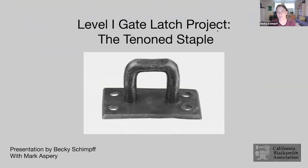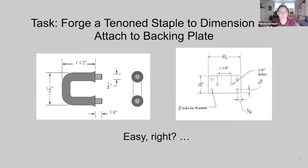We're moving on to the keep — the latch, that barb you see in the photo. Our task is to forge a tenon staple, a staple with a tenon on each end, with given dimensions available online. We then attach those to a backing plate. We've made it this far, so this should be easy, right? Well, this staple presents some unexpected challenges.